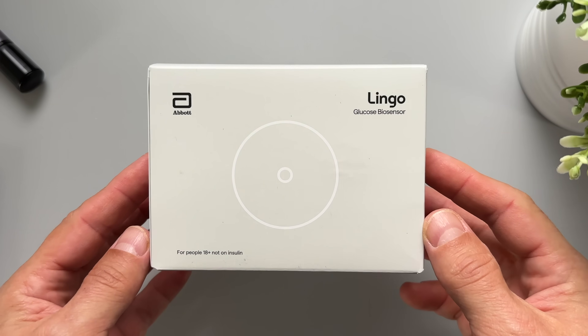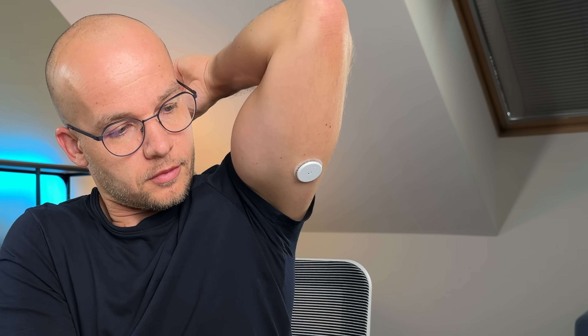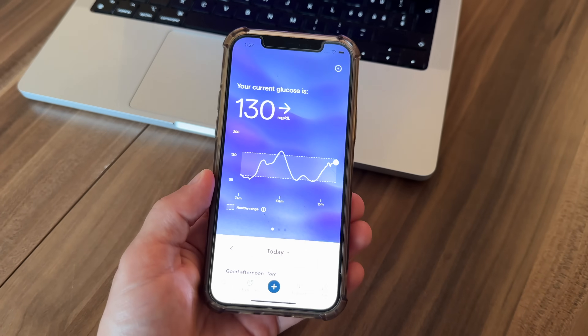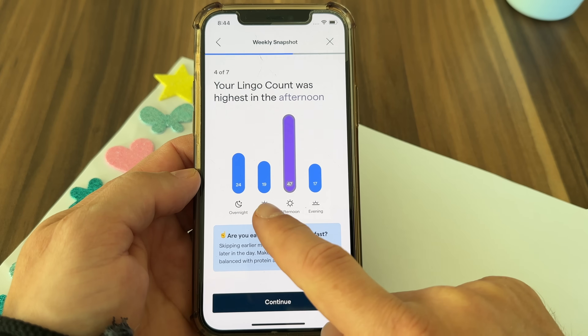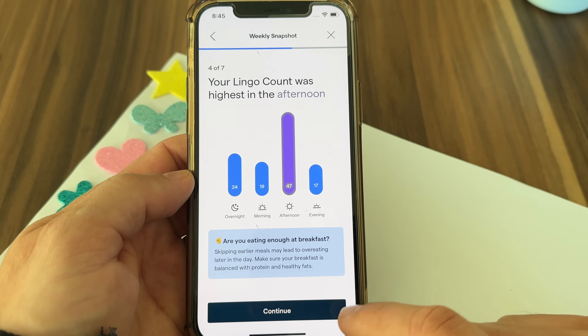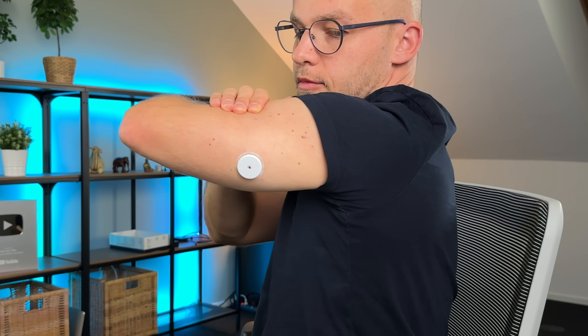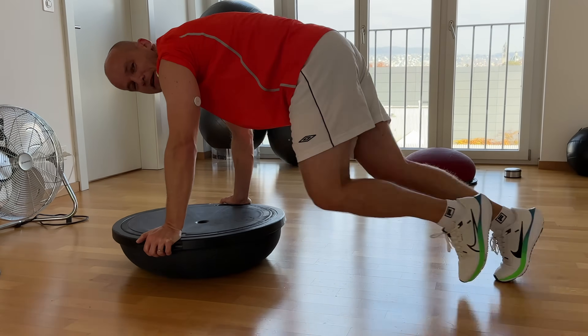Over the past four weeks, I've been putting Abbott's brand new biosensor, the Lingo, to the test. This system offers a number of exciting next-gen features that I've never seen in the continuous glucose monitoring space before. But there is also one big issue with this bad boy that Abbott needs to work on. In this video, I will show you how this biosensor works and share my experience with it to help you decide if it might be a good fit for you.